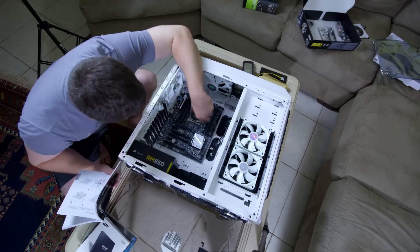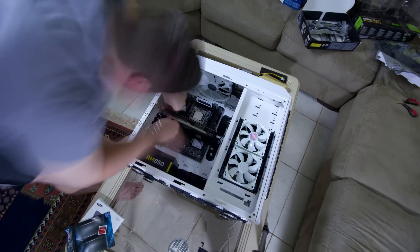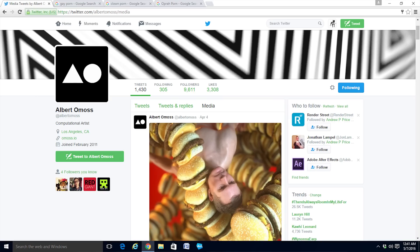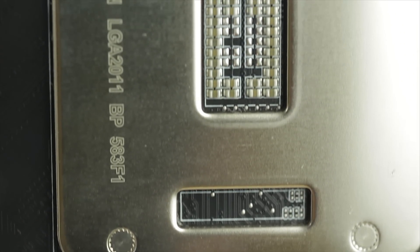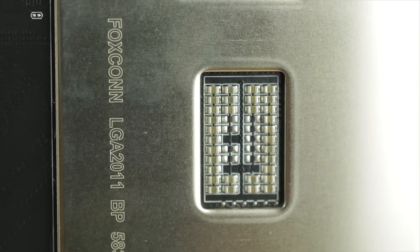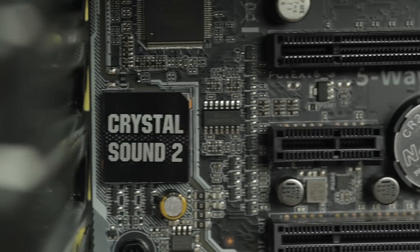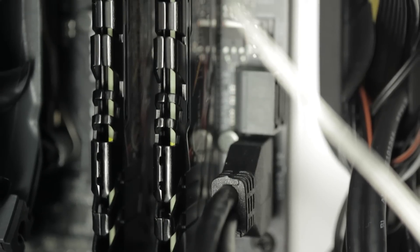Because this was the first computer I ever put together myself, I decided to base it off someone else's build, just to give me a little more confidence that it would actually work when I turned it on. The PC I based it on was built by Albert Omos, who shared his system specs on Twitter. Thanks, Albert! The CPU is a 6-core i7 processor at 3.3 GHz. The GPU is an EVGA GTX 980 Ti with 6 GB of memory. Housed in the ASUS X99A motherboard is 32 gigs of DDR5 RAM.